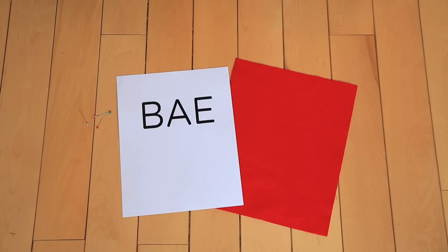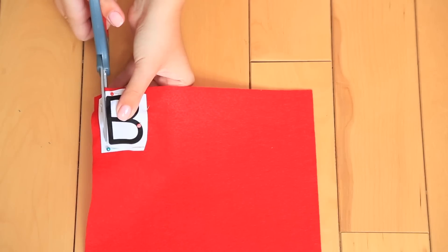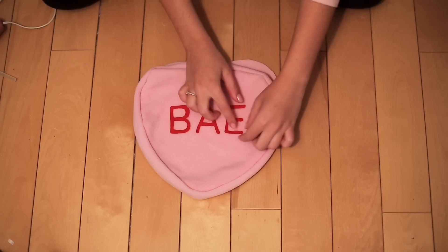Now we're going to print out what you want written on your heart, one letter at a time. Cut them out, then pin the letters onto the felt and cut them out with more detail. Then hot glue your letters into place on the heart.